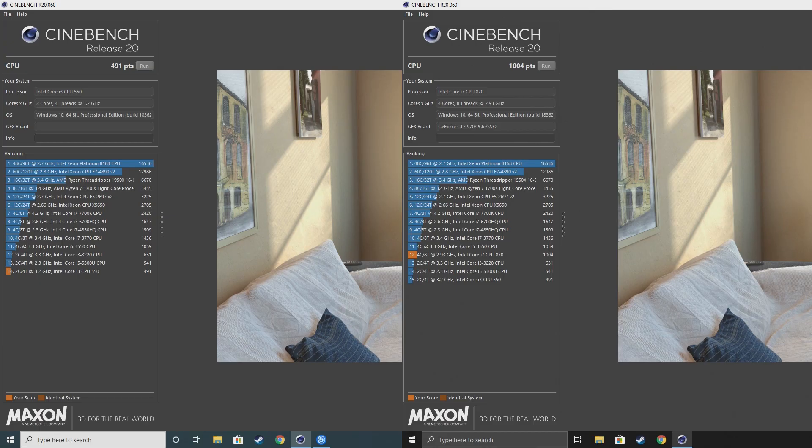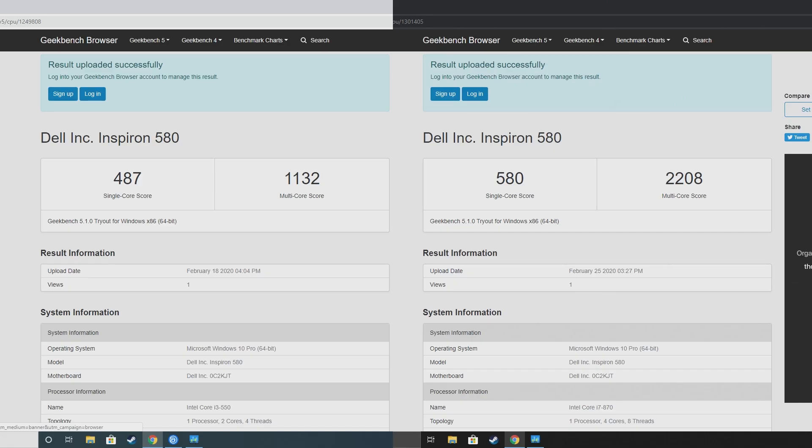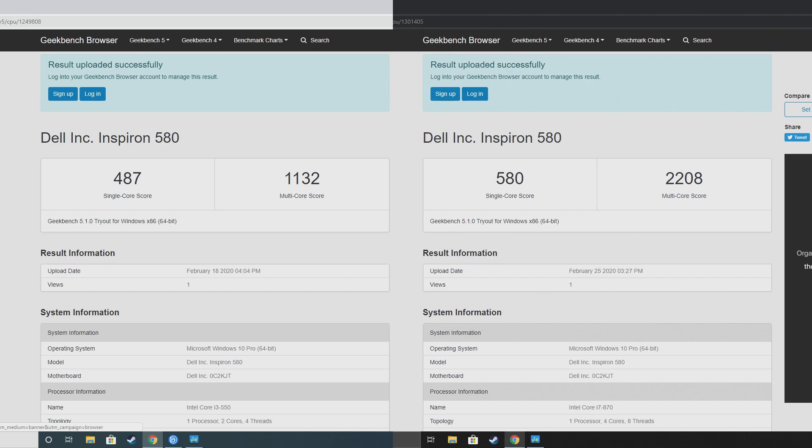Taking a look at some benchmarks with the i3 550 and the i7 870: for Cinebench R20, the i3 got a score of 491 points while the i7 got 1,004 points — quite a big difference. The extra cores on the i7 help in that rendering test. For Geekbench 5 CPU test, there was about a 100-point increase for single core and about 1,000 for multi-core. Moving into graphical performance, this is with the GT 640 versus the GTX 970. In Unigine Valley set to low, the GT 640 got a score of 1,983.